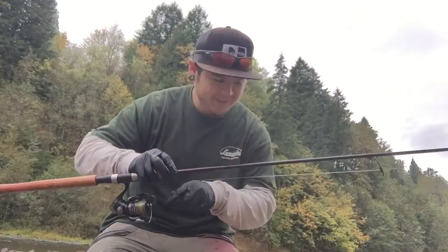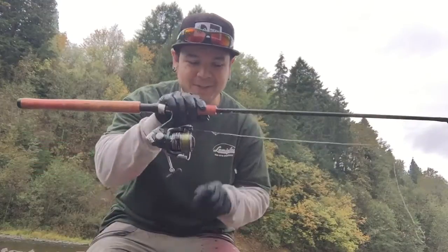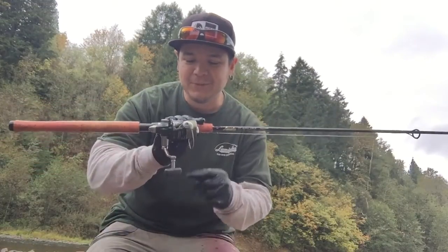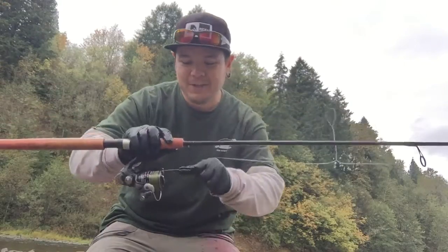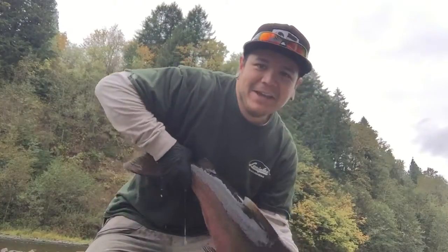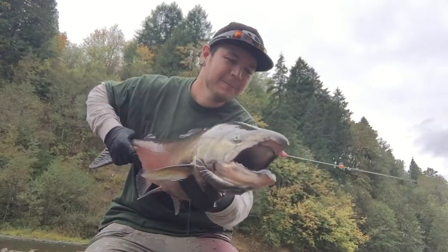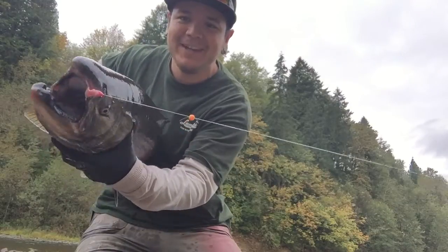Hey Stricker, again thank you so much for that little tip. We're running 12 pound test line — P-Line CX, Shimano Symmetry 3000, and the Lamaglass Certified Pro. Got this one right here — running a little bead and the eggs.